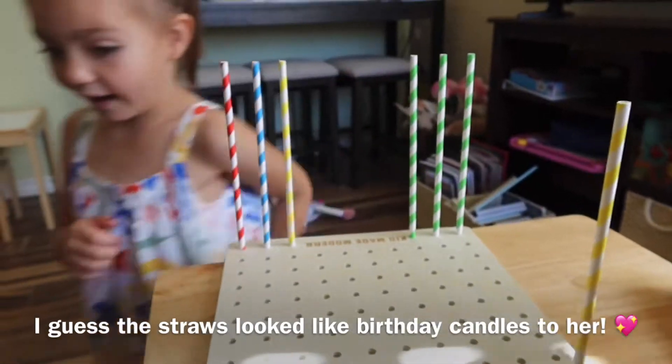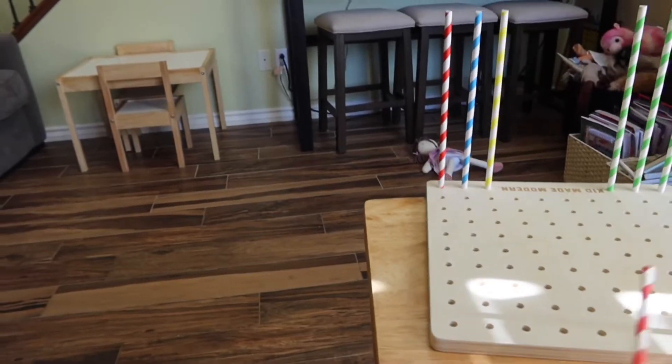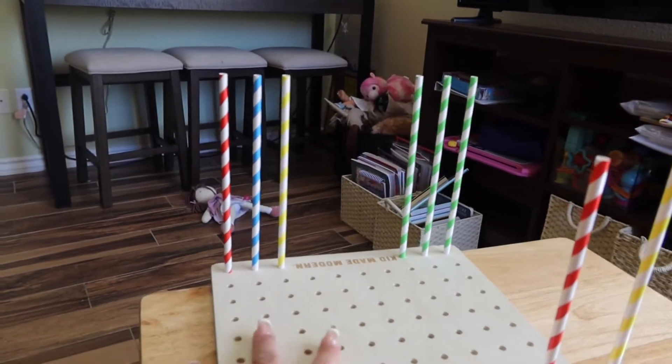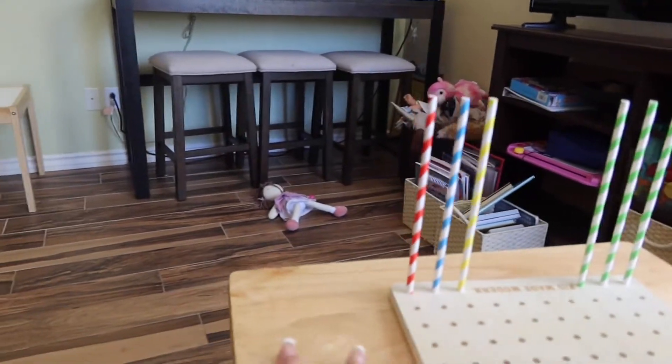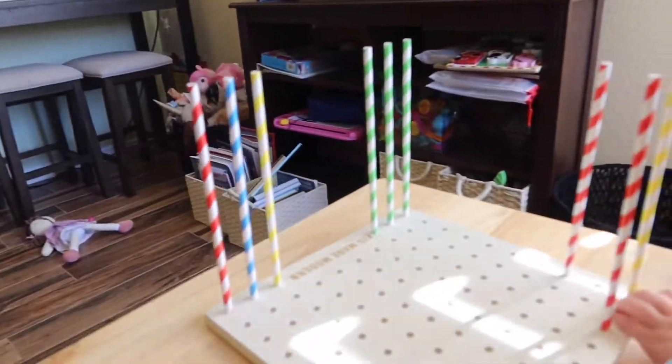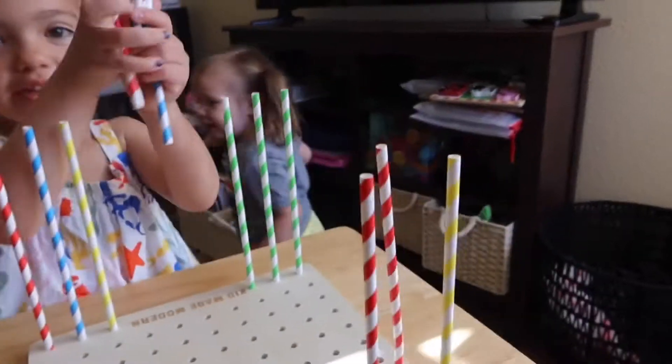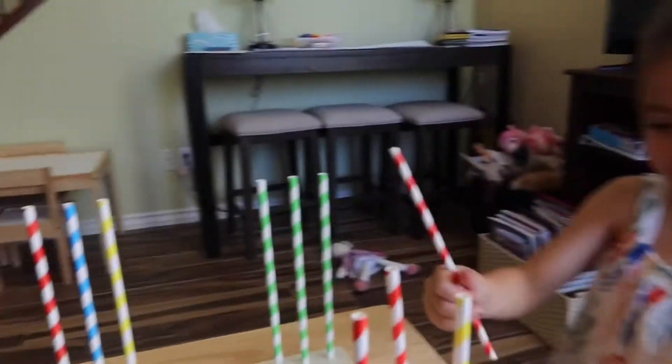You want to get some more? Yeah, they're right there in those bags. So it comes with blue, red, green, and yellow straws. Look how many straws I pulled out — that's a lot of straws.